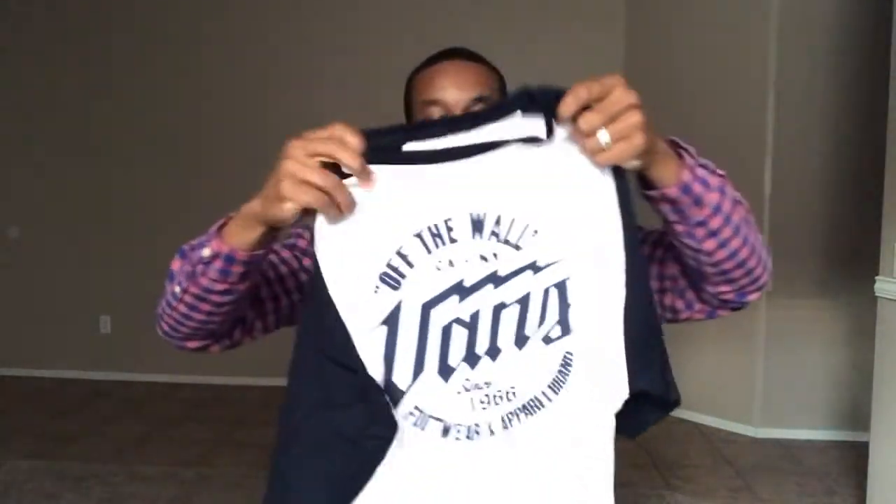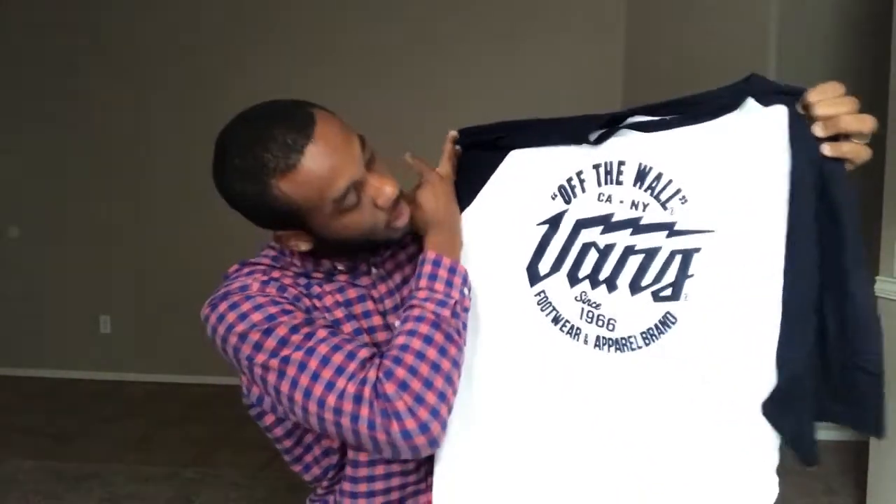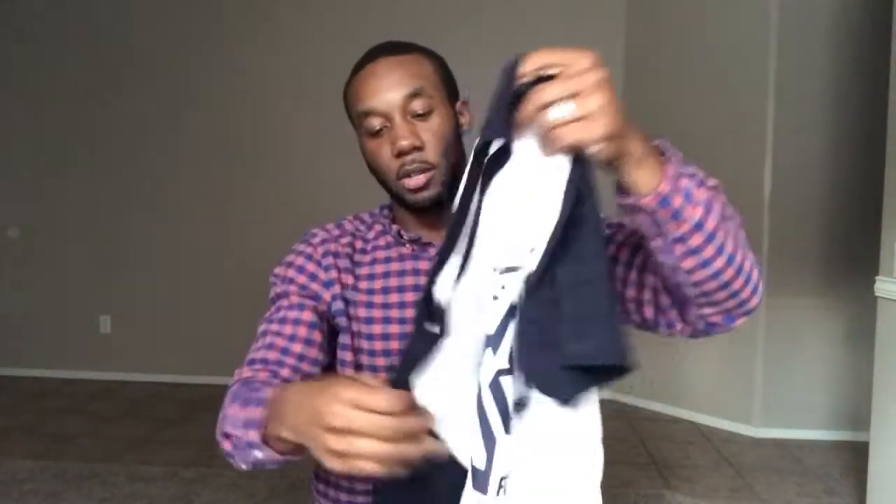First thing we got — we got a Vans off the wall T-shirt. Let's hold it up here. There we go, Vans off the wall. Simple white and black, smooth graphic. Footwear and apparel. That's pretty dope. I'm not wearing Vans a lot, but this shirt I really like it. It's simple with the colors — kind of looks like a navy blue though. Nice shirt, good for summer. It's hot out here in Arizona so I don't need any long sleeves. First thing, we're off to a pretty decent start.